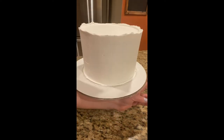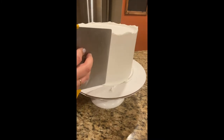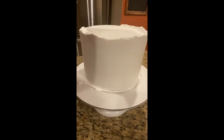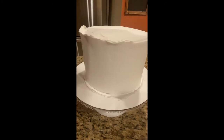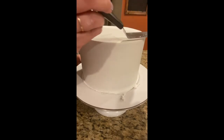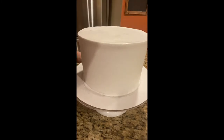Here I have an 8-inch cake that has already been crumb coated and chilled in the freezer for about 10 minutes. Now I'm giving it its final layer of buttercream, getting ready to be covered in fondant. With the bench scraper we will try to get it as smooth as possible, then pop it in the refrigerator for another five minutes so the buttercream sets nicely before being covered.